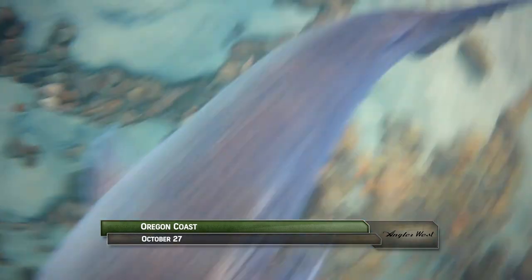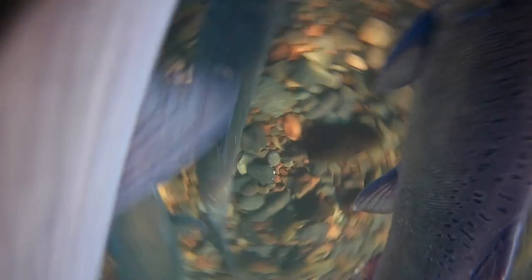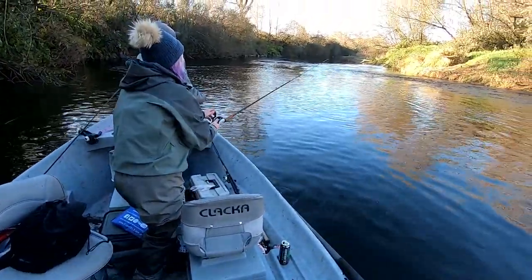Welcome back to the Oregon Coast. I'm Justin Wolf. As the Go Fish Cam shows us, the river is loaded with salmon — so good technique and good bait go a long ways.